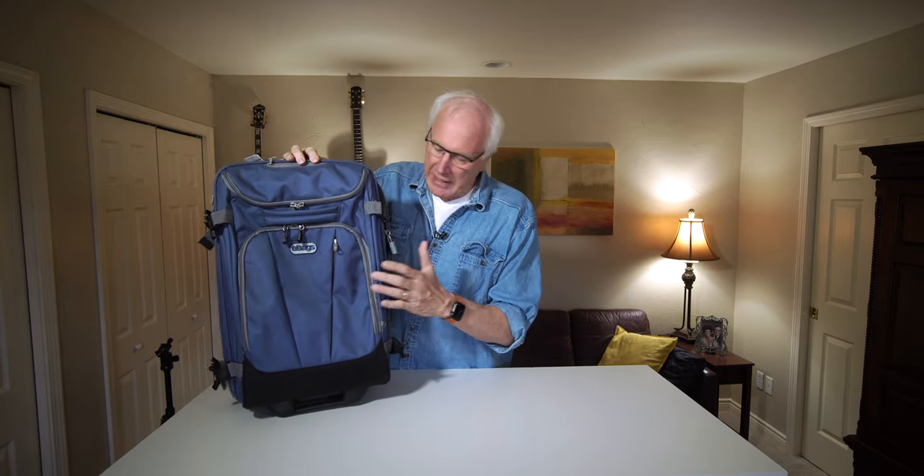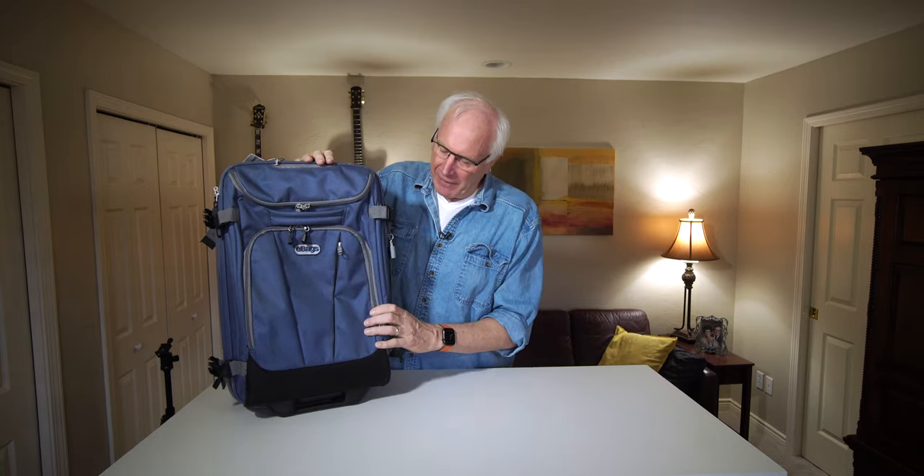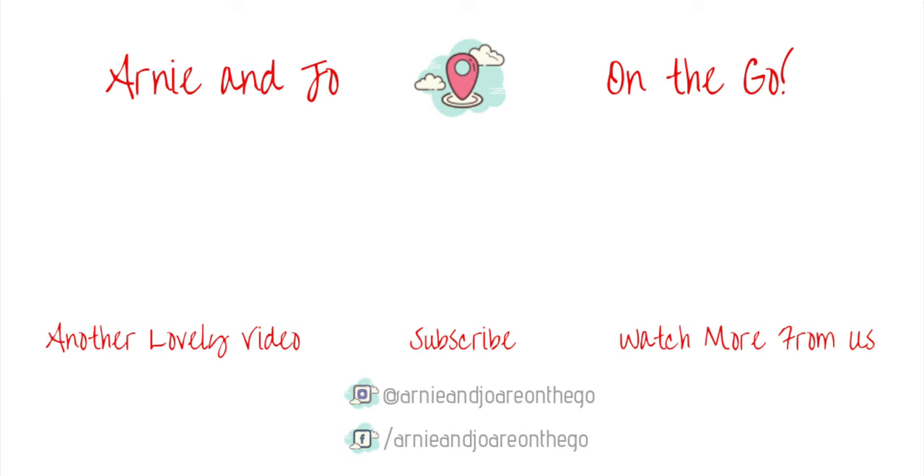There you have the eBags TLS Mini 21 — great carry-on. I think you'd be happy with it, I know you'd be happy with it. If you like this kind of content, make sure you give us a like, give us a thumbs up, leave a comment down below, subscribe if you haven't already, and share it with friends who might be looking for a bag. Thanks for stopping by, we do appreciate it, and we will see you next time.